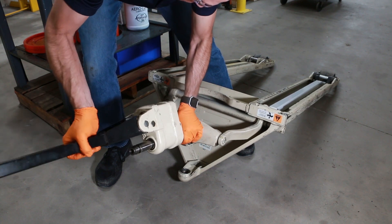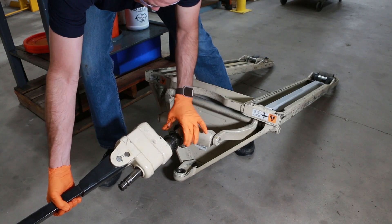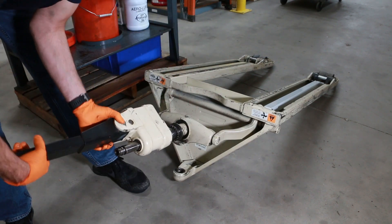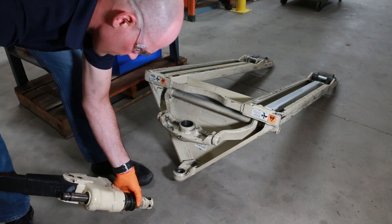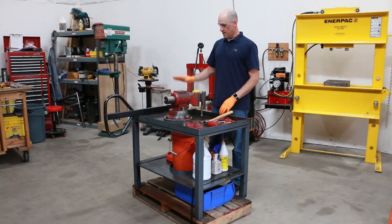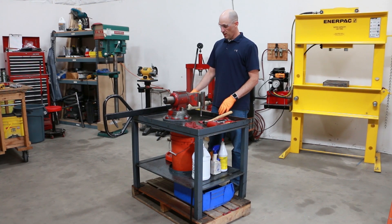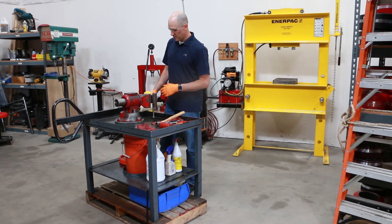At this time, you can inspect your mating parts — whether that be the traverse bearing or other components you're taking off — make sure there's no damage and they're still in good condition. Now that we've removed the pump from the pallet jack frame, we'll put the pump into a vice so we can work on it better and have better access to things.